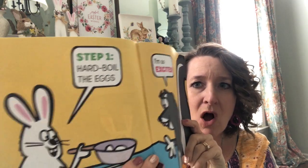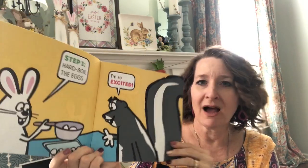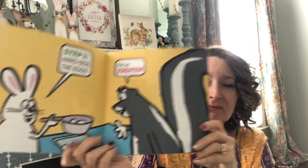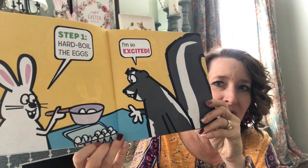Oh, that sounds fun. I like to make Easter eggs, don't you? Step one: hard boil the eggs. I'm so excited! The bunny's getting all ready to put the eggs in the pot and get ready to boil them. Skunk's really excited, isn't he?